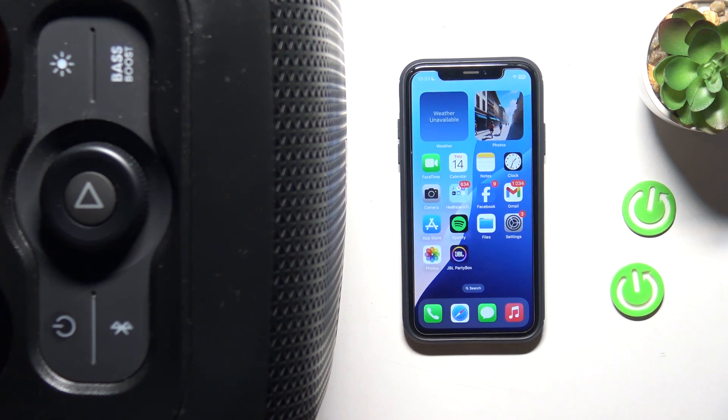Hello everybody and welcome. In this video I will show you how to add your JBL PartyBox Encore Essential to the application.